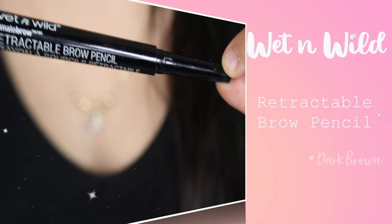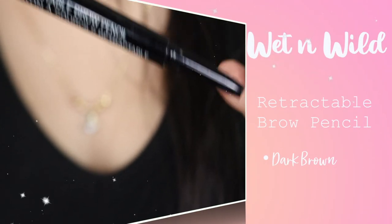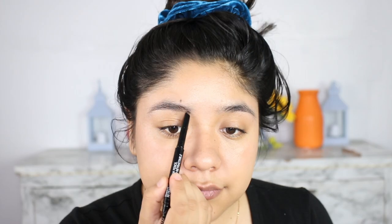So first, we're going to start by using the Wet n Wild Retractable Brow Pencil in the color dark brown, as you guys have always seen me use, so I'm going to be using that.